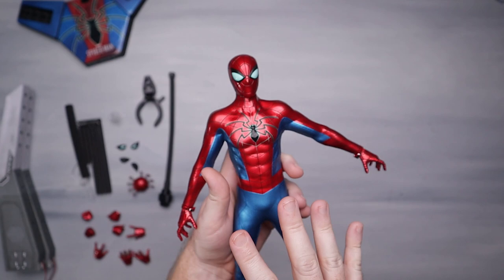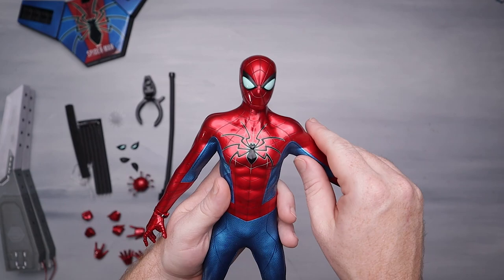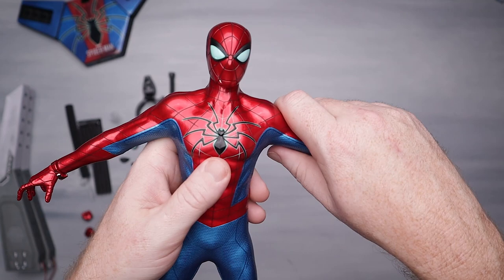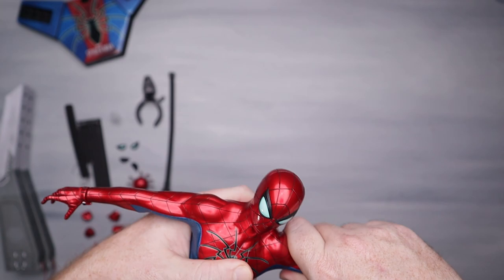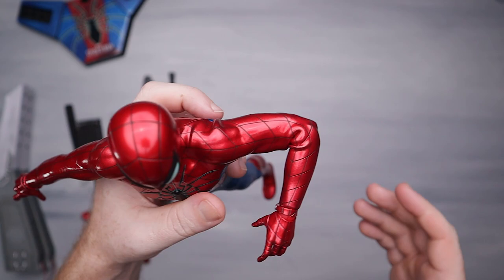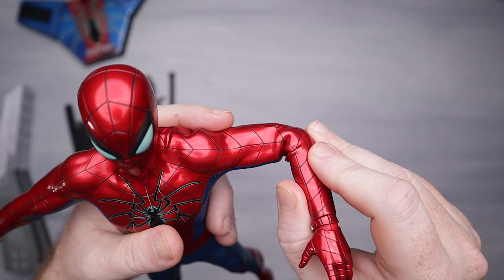We've got some ratcheted shoulders which is what we should have. I'm giving this figure away so I'm not going to go super crazy with it. There's a seam that runs all the way down the side — I think we could probably get that arm a little higher. There's a bicep swivel and a bend at the elbows. This is Spider-Man, so don't be afraid to pose your figures. You're going to have some bunching up at the seams or elbow joints.